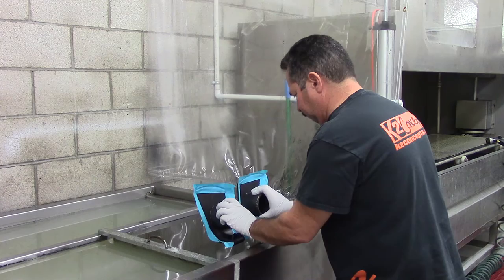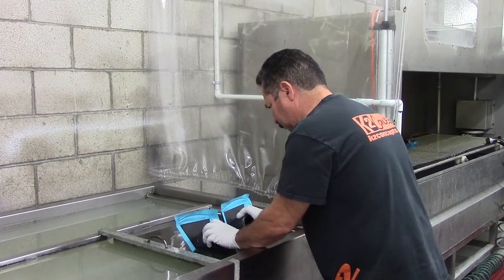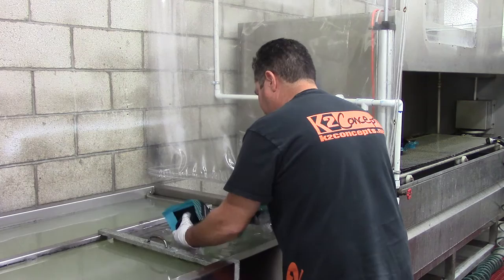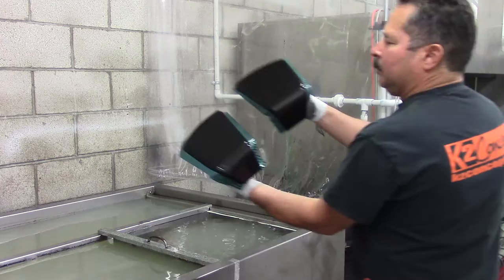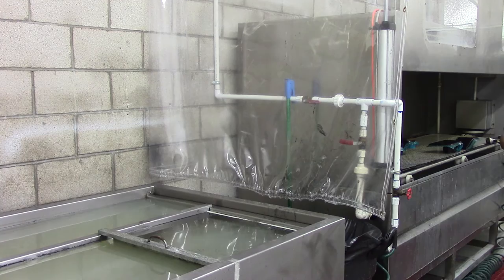We're going to do two at once. There you go — no air balls. That's it for this one.